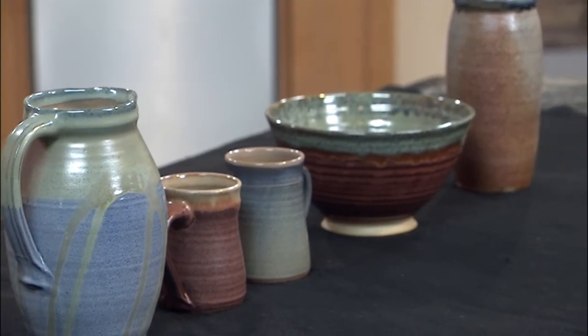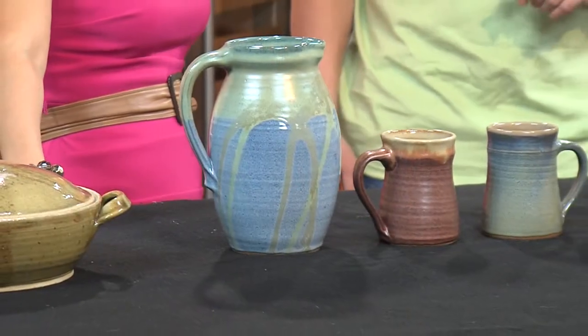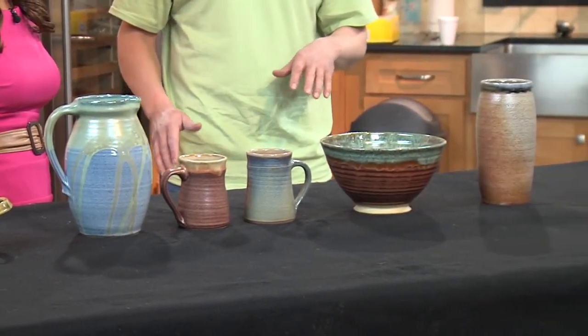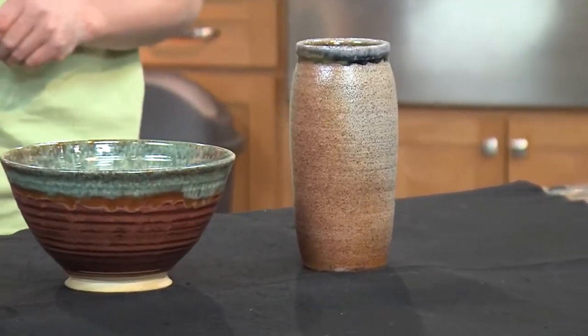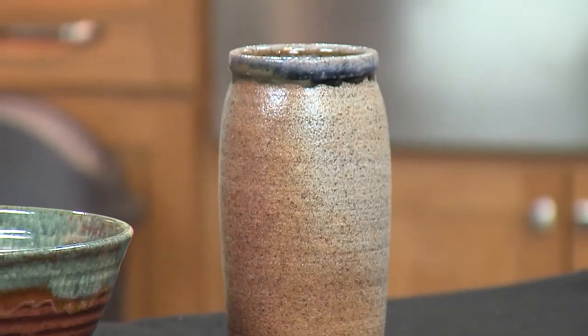Look at how gorgeous these are. The colors — how do you create that? The glazes themselves — it's called glazing — are basically three things: you've got silica, which is kind of a glass, then you're also going to have clay to help bind it together, and then some kind of color in which we use metallics like iron, copper, or cobalt to get those different colors. Most of these have been fired up to about 2200 to 2300 degrees. We get all ages — the youngest I've had in is four and probably the oldest is around 70.